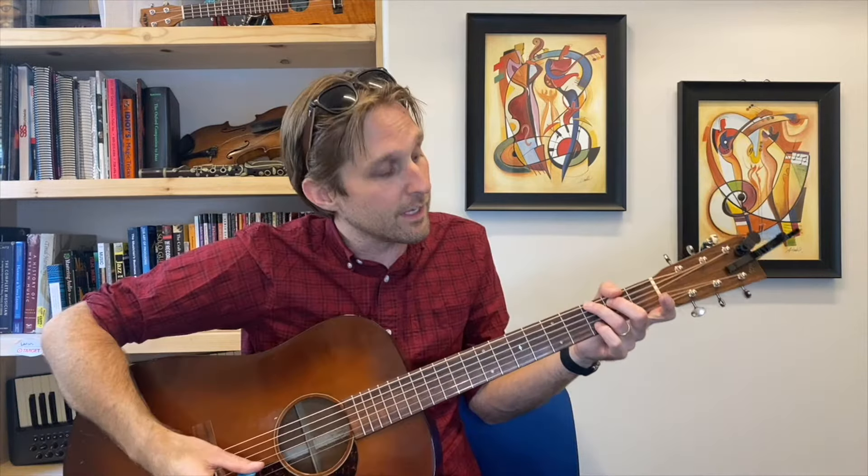Here's how we're going to play G in this song: ring finger on the third fret of the low E string, middle finger on the second fret of the A string, then your pinky plays the third fret on the B string. So we've got F, then G. Notice how those chords — I don't play them as long, it's just kind of strumming down, down, up, down, down.